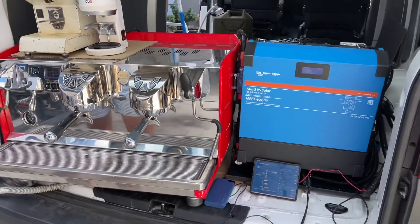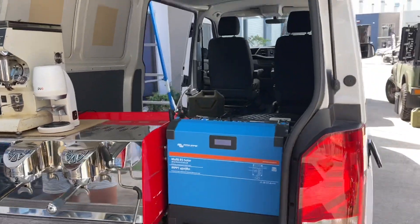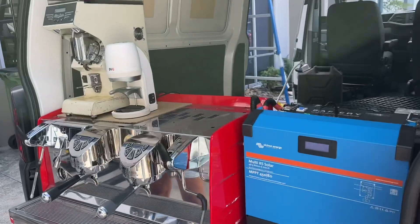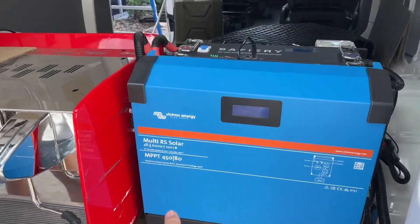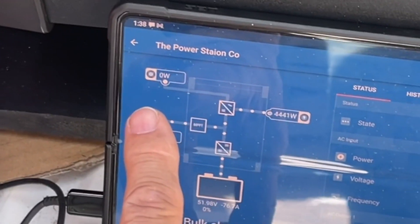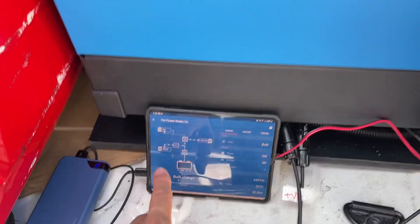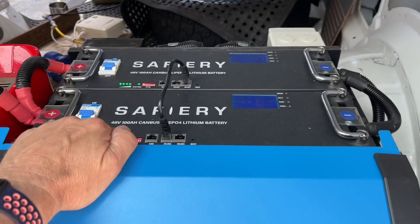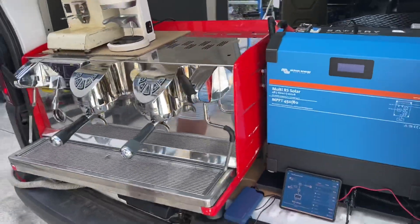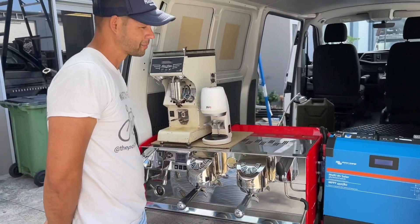This is just our test setup here today. Danny's going to get the VW fitted out. All we've done here is added the external power input for when he needs to recharge. This new Victron Multi RS will take AC power in, and at the moment we're running off the solar at about 600 watts, coming out of the 48-volt battery bank. It's so compact — Danny can get everything else built into the van.